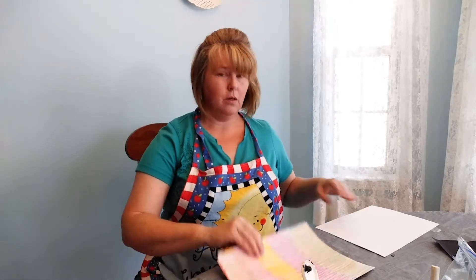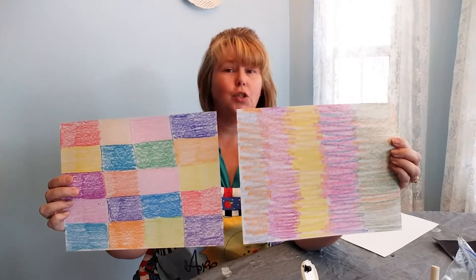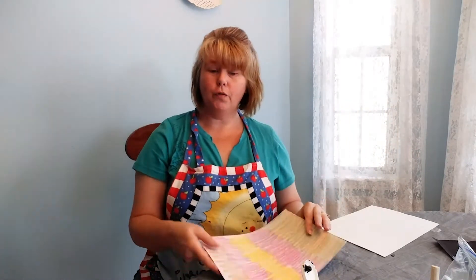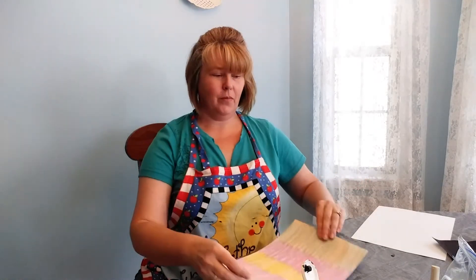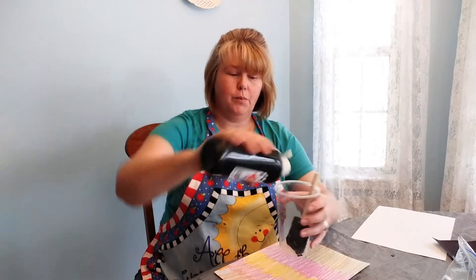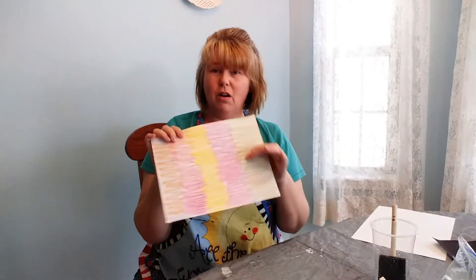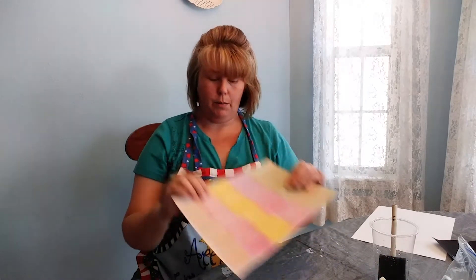The first thing that we're going to do is color the cardstock. I did two different designs but you can color it however you want to. After you've done that, get your tempera paint, put it in your container, and you're going to need quite a bit of paint because the waxy part of the crayon is going to cause the paint to not really stick to the paper.